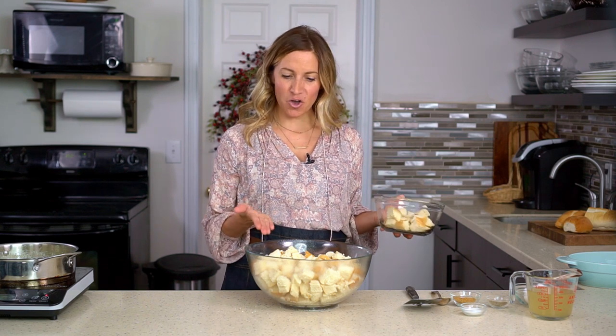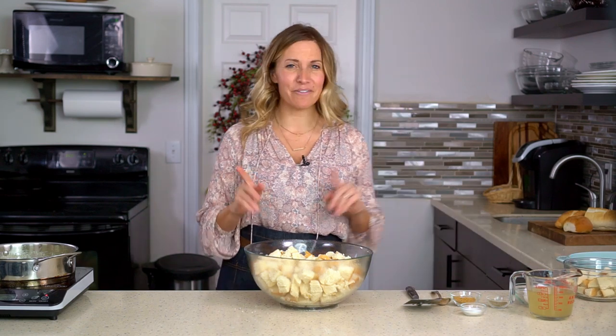Then bring in your bowl of dried bread cubes. I set aside one to one and a half cups of the bread cubes just because I don't want it too dry, and you never know how much of that liquid the bread is gonna soak up — so we'll add that back in if I think we need it.